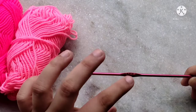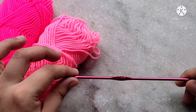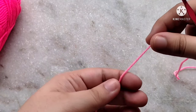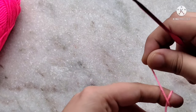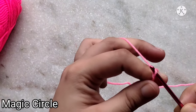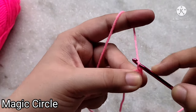For amigurumi I would recommend using a crochet hook that is a couple of sizes smaller than what is recommended for your yarn. For my yarn it is recommended to use a 4 millimeter crochet hook, so here I'm using one that is 3 millimeters. Start by making a magic circle using the color you want for the belly of your owl. To make the magic circle, take your yarn and loop it up and over your finger, make a cross, then insert your hook underneath the cross, take your loop and pull it up, chain one — and this completes your magic circle.